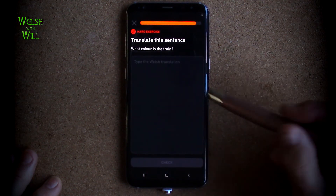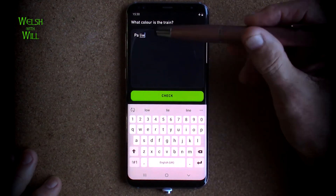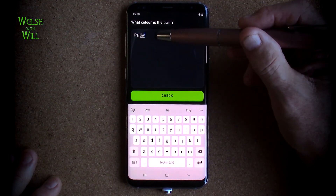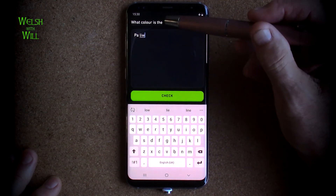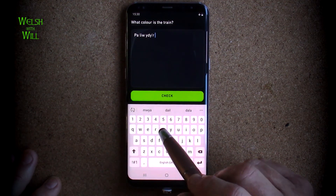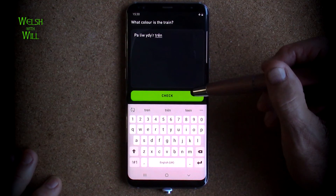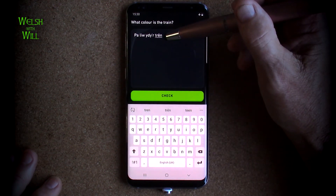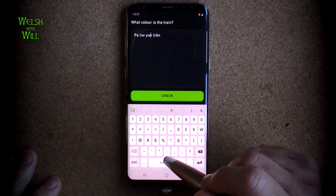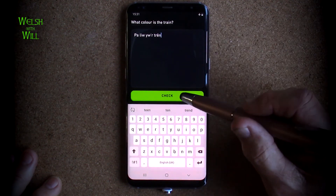What colour is the train? So I think that would be pa liw, which is a mutated llyw meaning colour. Pa liw - what colour? I'm not entirely sure about this, but pa liw ydi'r train. It may well be iw r-train. Only one way to find out - commit yourself. Yes.